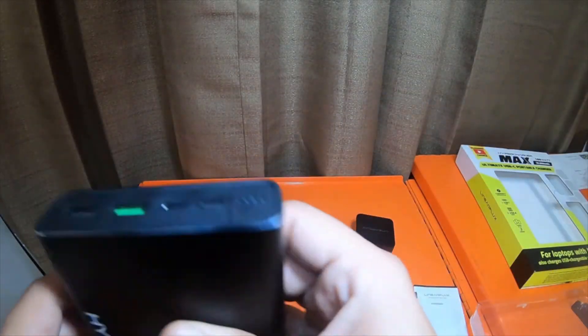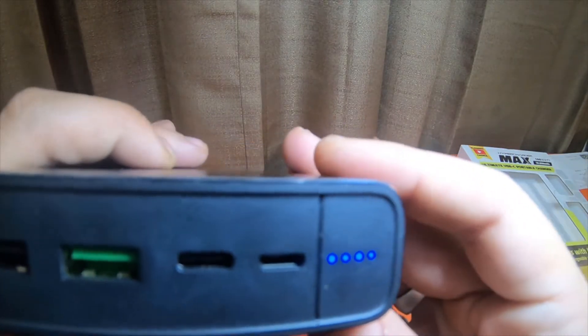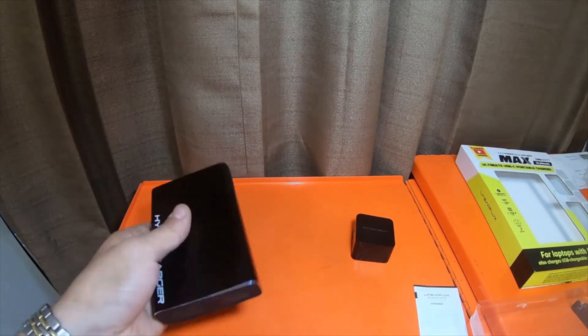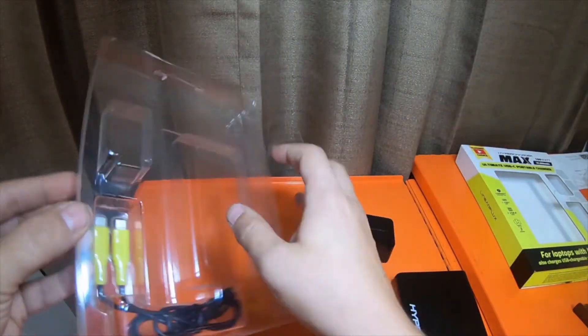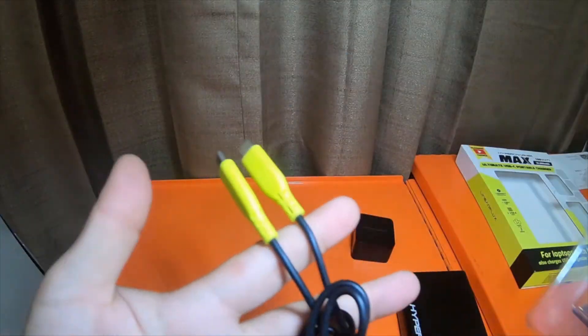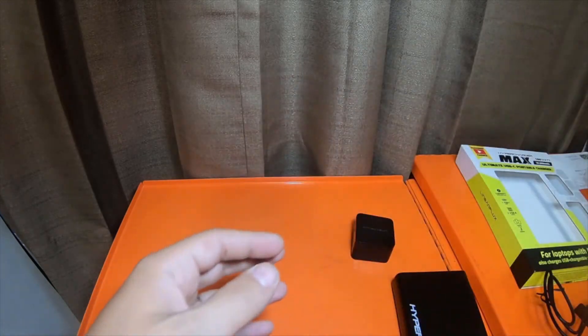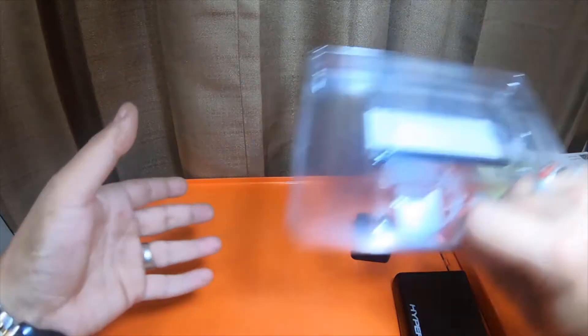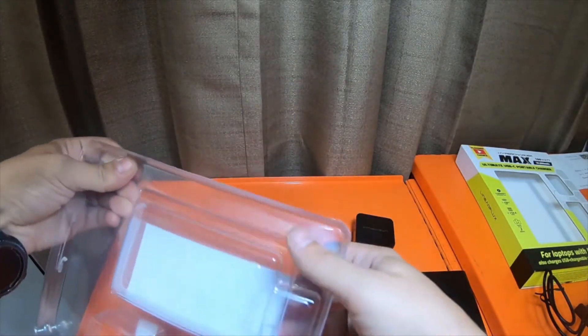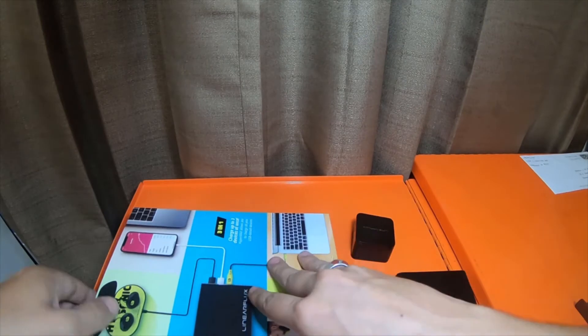The charger came with one bar missing originally on the original video. It's four bars now — it's fully charged. It also comes with a dual USB-C to USB-C cable.